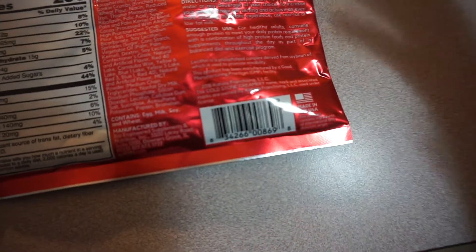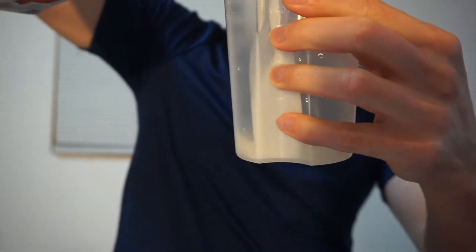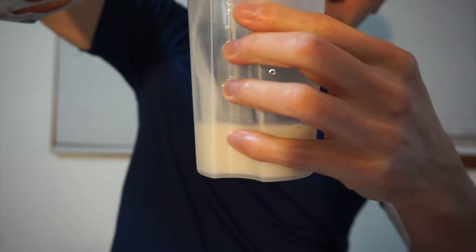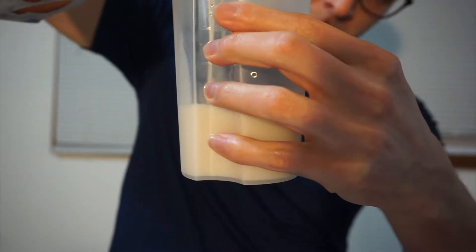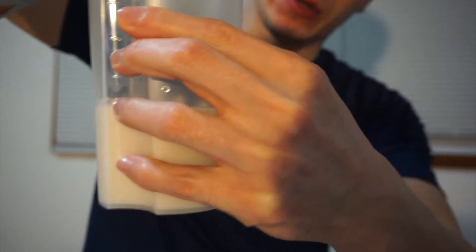Looking at the details on the back, it does recommend one packet with 4-5 ounces of cold water. This is the light original almond milk — not a lot of sugar, it's the lighter version. I'm going to fill this up to about 6 ounces. They say to use milk or your preference to get that ultimate shake experience.